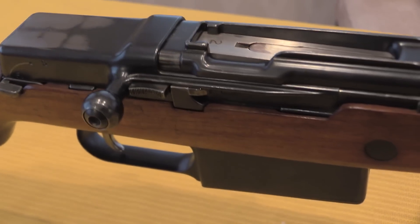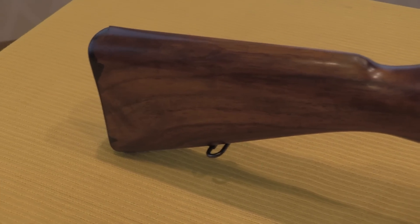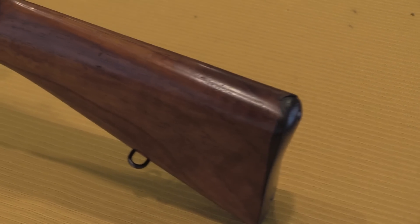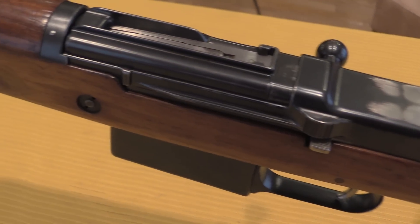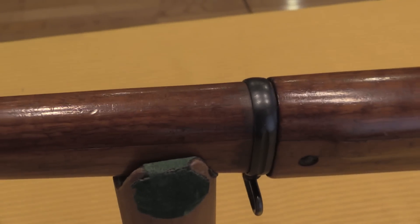All three of these rifles actually came out of the SIG factory collection — they sold off a bunch of their duplicates a couple of years ago. The largest serial number we know of is actually serial number 7, right here on the KE9. They might have made as many as 10, not fewer than 7. We know of the location of 4 in total, 3 in this collection and one more still in the SIG collection, as they kept one of each gun and just sold their duplicates.